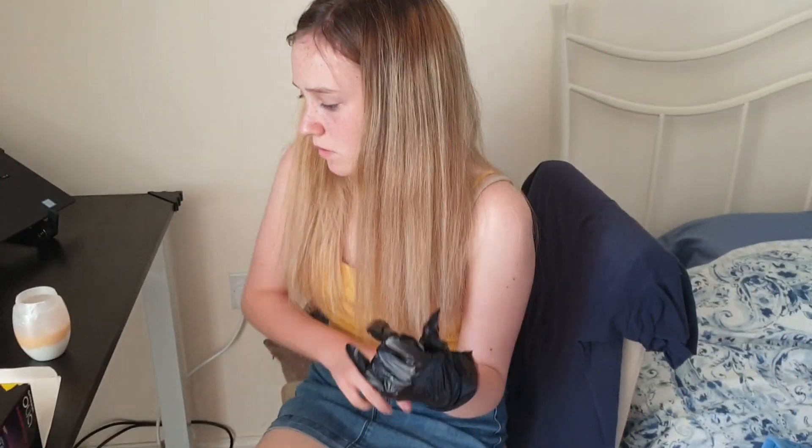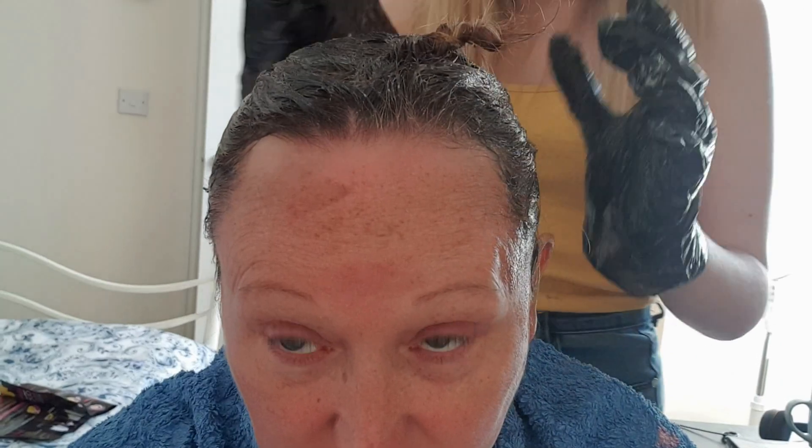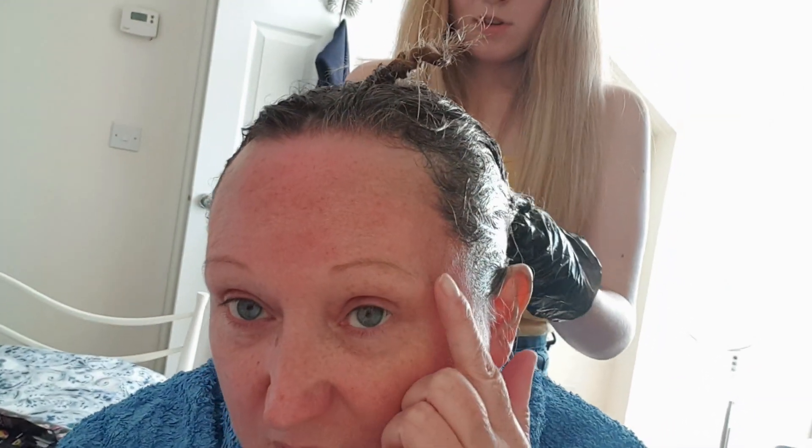We've got the old towel that's already got colour on it, putting on the gloves. Start at the roots. Then when it's all on you leave it on for 30 minutes. Have you got it all on? Yeah, I'm just swishing it around to make sure it's fully covered. You started at the roots and then worked into the ends — sometimes going back up a bit more. You need to wipe around the hairline so you don't get stained.